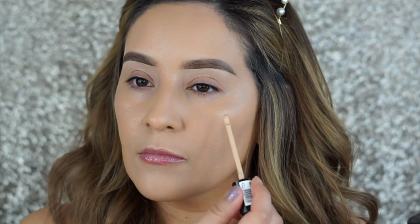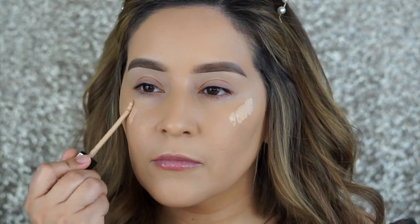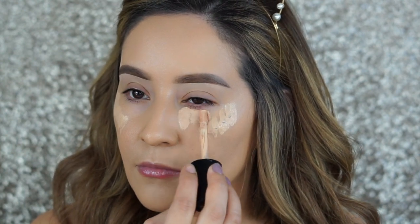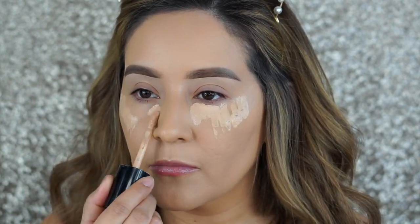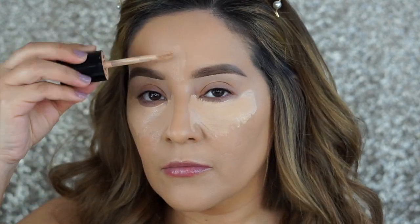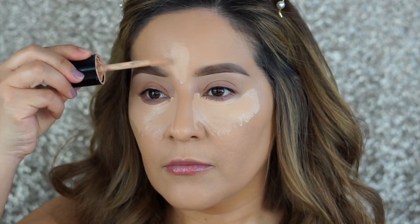I'm going to be mixing two concealers. This is the Milani Cosmetics Concealer and Perfect, and then I'm going to go in with the Born This Way super coverage concealer in the inner parts of the eye — this is in the shade Nude. I like mixing both because it gives me full coverage but also brightens up under the eyes.